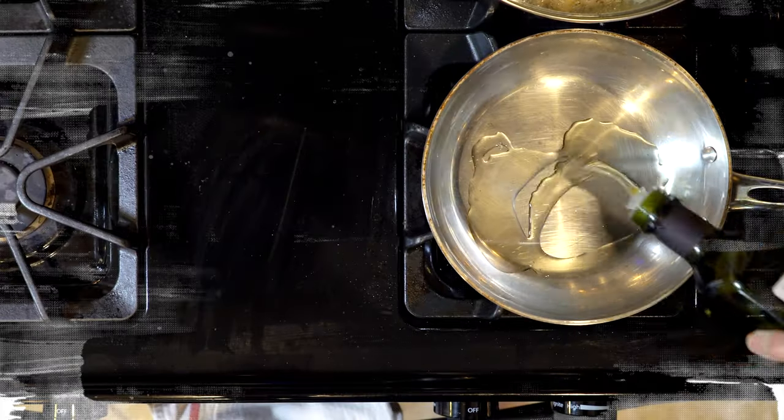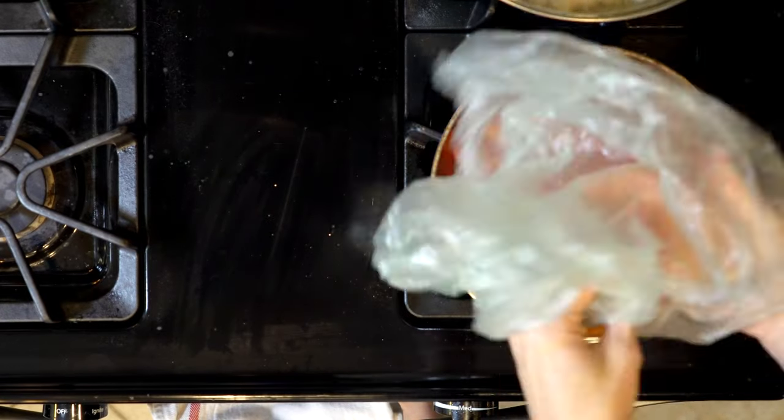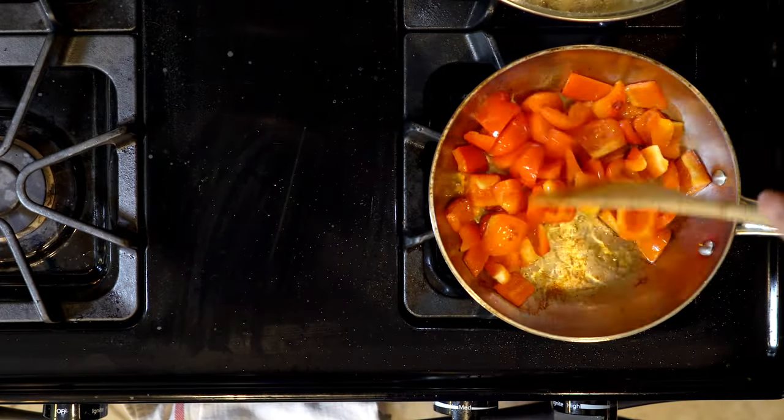Heat a little oil or butter in a pan over a medium-low flame. Add the bell pepper, a pinch of salt and pepper, and cook for five minutes.